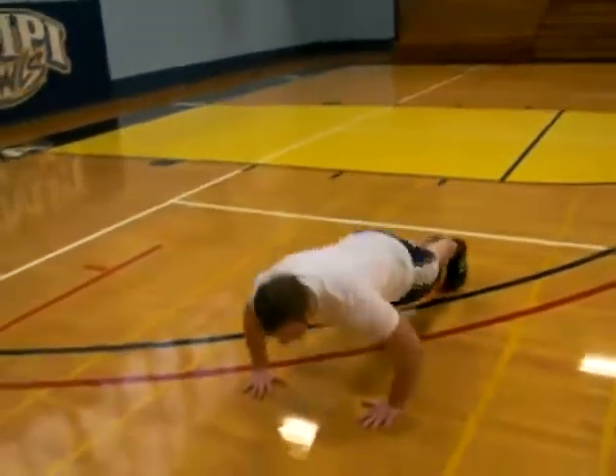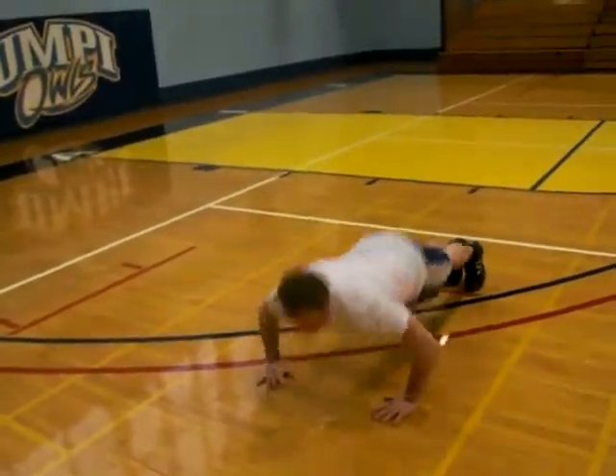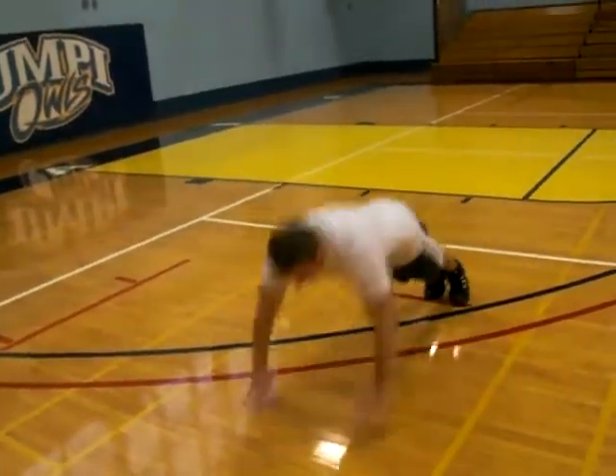The next one will be push-up plyometrics — good old clap there.